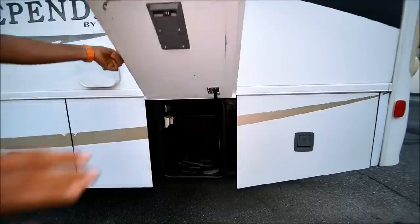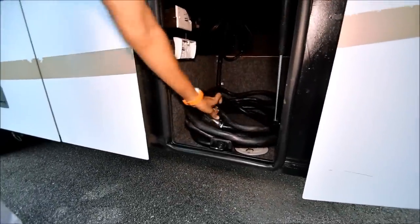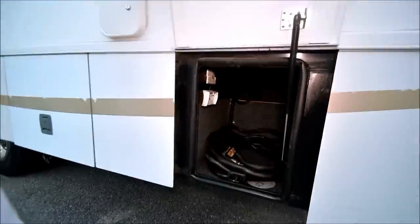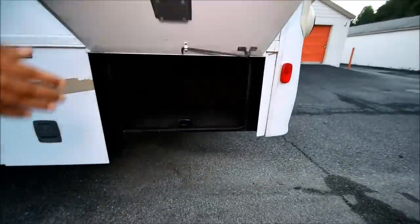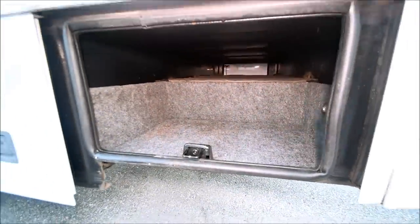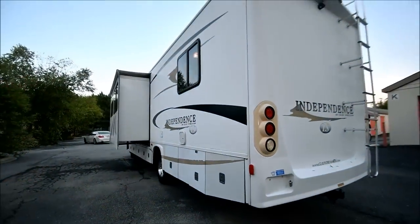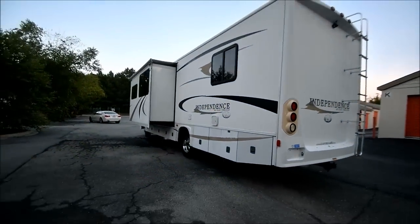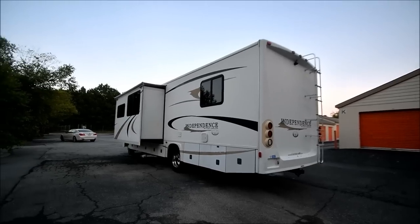This one has a 50 amp power supply — that's a good thing, not a 30 amp, so you can run both air conditioners. This storage here goes pass-through from the top. Standing back, we've got some cracked decals but a straight body with no body damage besides a few little scratches on those basement compartments.